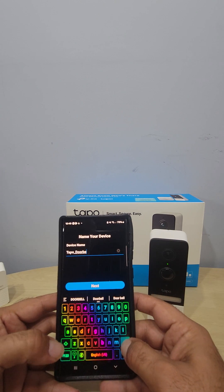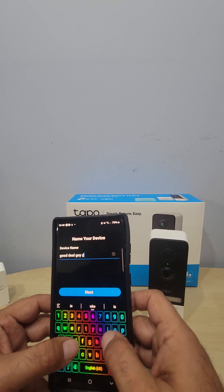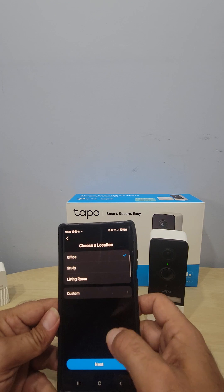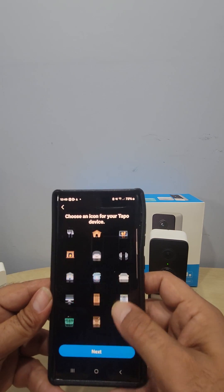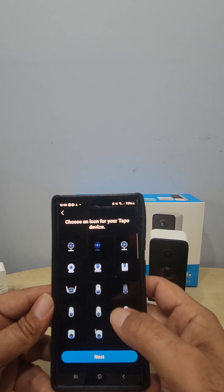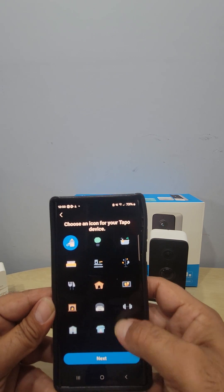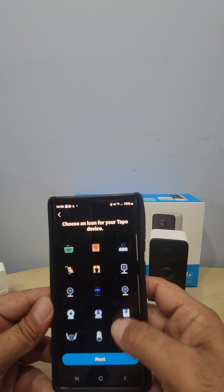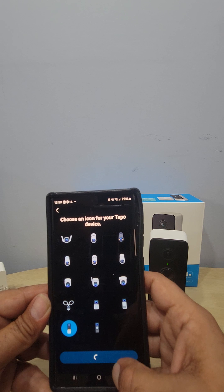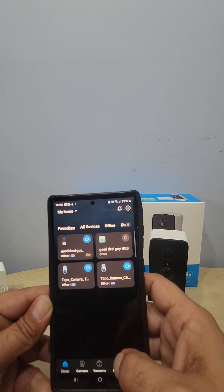Now we're going to name it — I'll call it 'Good Deal Guy Doorbell Cam' — and push Next. It also asks you to choose an icon. When you have more than one device, having an icon makes it much easier to find the right camera at a glance instead of reading through names to figure out which one is upstairs or downstairs.